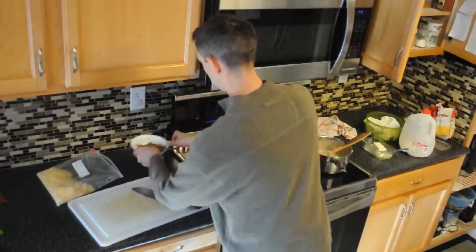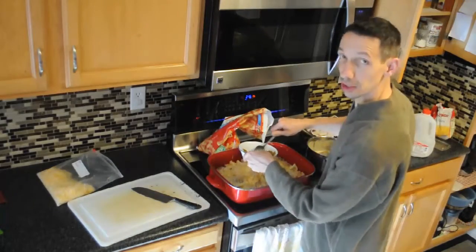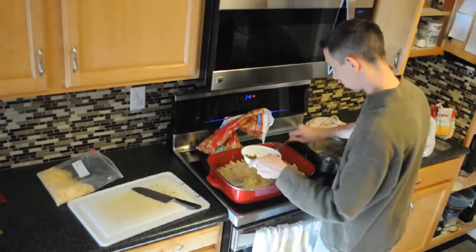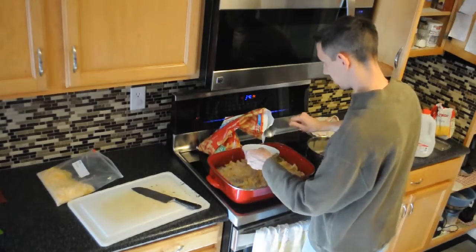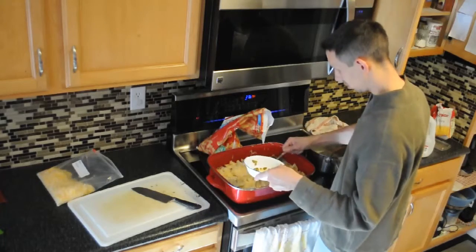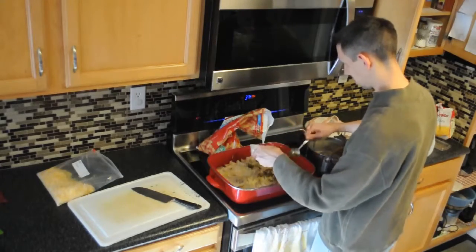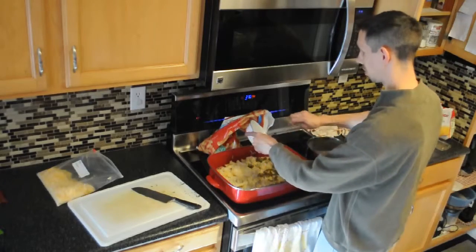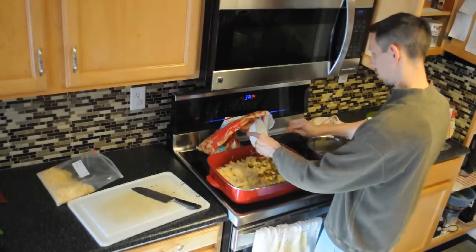I like jalapeños but the kids can't really handle them, so I'm going to do half of this with jalapeños on here. I just sliced these up earlier, so if you like jalapeños like me, then you can put those on there.